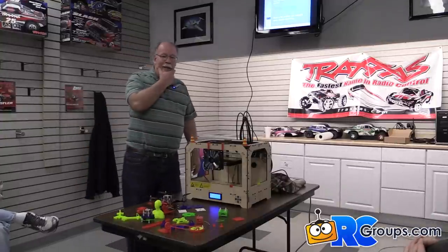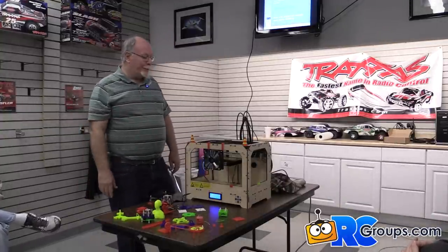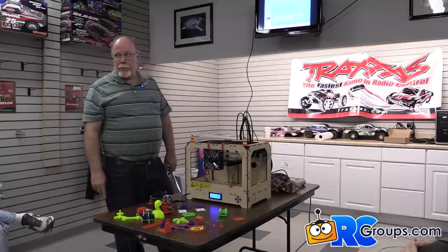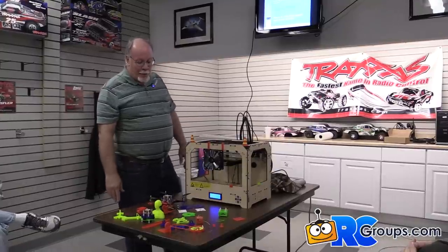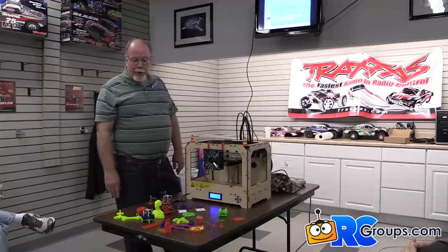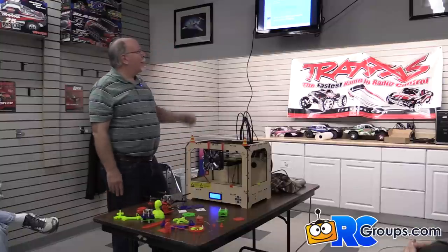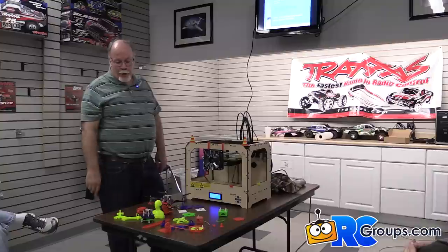Tonight's meeting is on 3D printers as a general topic. I picked this one up right after Thanksgiving, so I've only got a couple months of usage, but what it's been able to do is just fascinating — a very handy gadget. I put together a quick PowerPoint presentation that'll cover 3D printers in general, how they work, and some of the things it takes to utilize them.